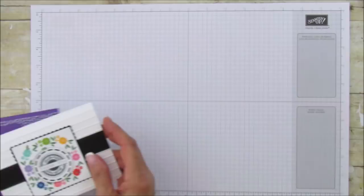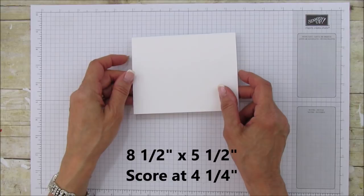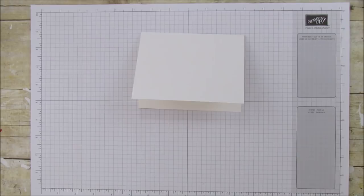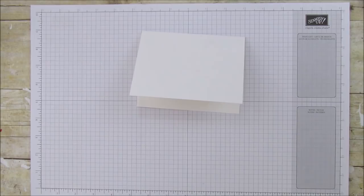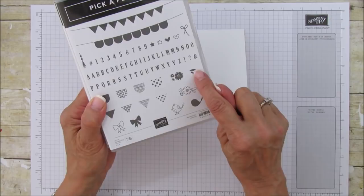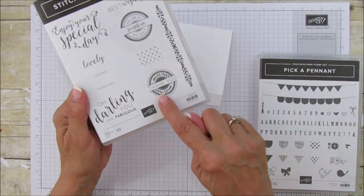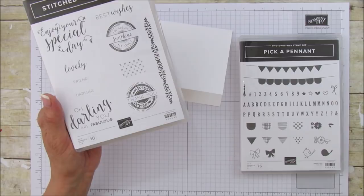For the card base you'll need a piece that's five and a half by eight and a half, scored at four and a quarter. Then you're going to emboss the front with the Simple Stripes embossing folder — it gives such pretty detail. The stamp sets we're using are Pick a Pendant, with this flower and these little leaves, and then the Stitched All Around set for the sentiment. Both come with framelits as bundles, saving you 10%.